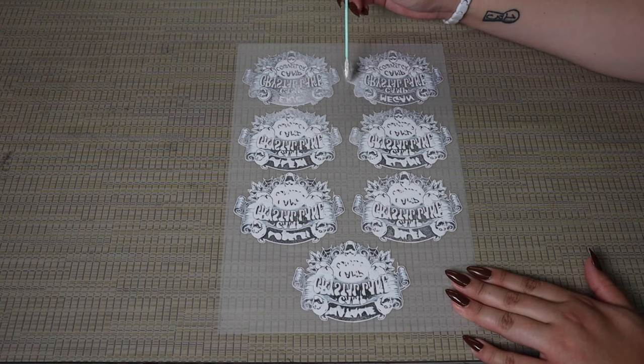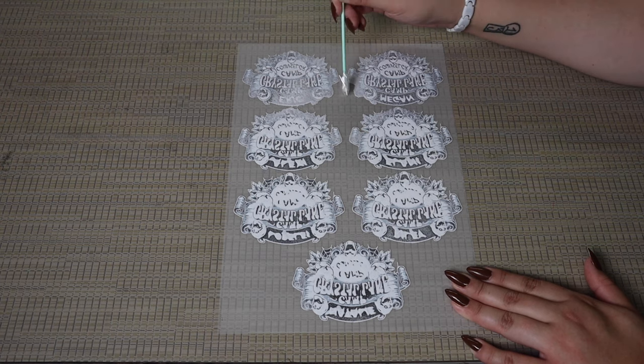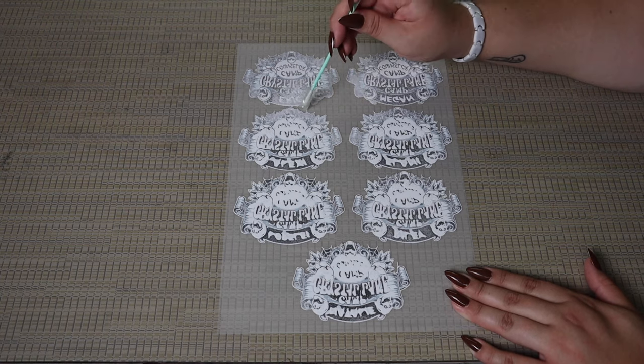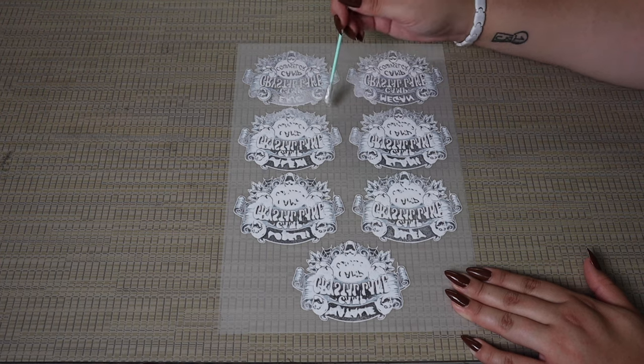Now we're just going to show you a quick little tip here. We have a cotton swab with tape wrapped around the end, and we're just going to dab it across the film to pick up any excess adhesive powder, just to make sure that the prints are super clean so that when we cut them out to put them on the shirt, we don't have any excess powder around the print.